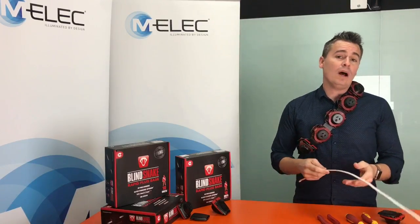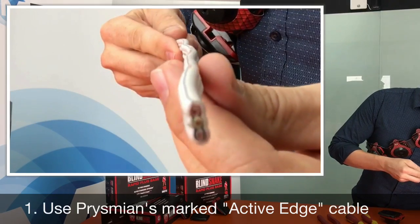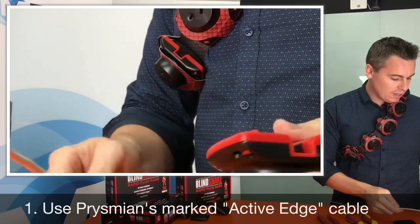The first and easiest way is to buy Prismium's Active Edge cable. This cable has an active mark on the exterior side of the sheath as I'm showing you now, and it ensures that the installation time is by far the fastest.